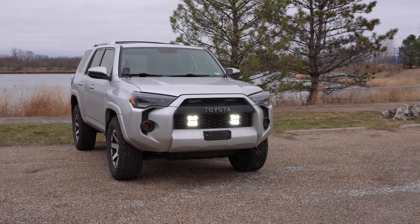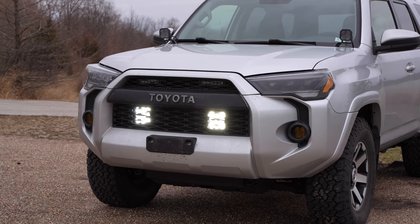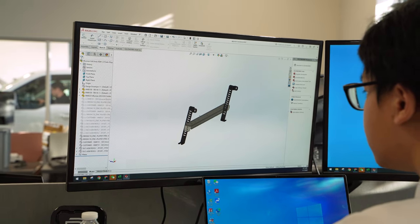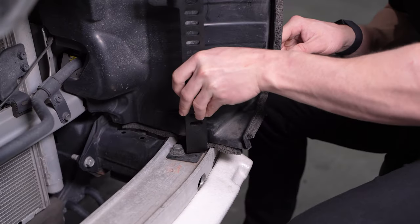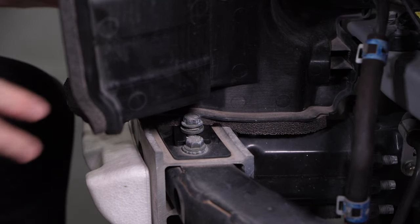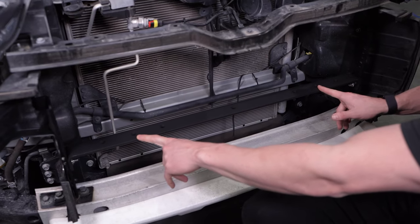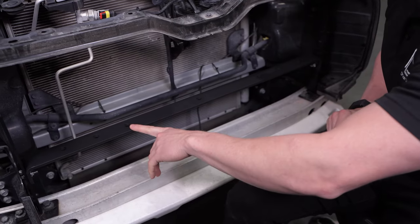Unlike generic lighting kits on the market that may require you to make irreversible modifications such as cutting or drilling to the frame or body of your vehicle, our engineers CAD designed these brackets to bolt directly to factory mounting locations using thick gauge powder-coated stainless steel.